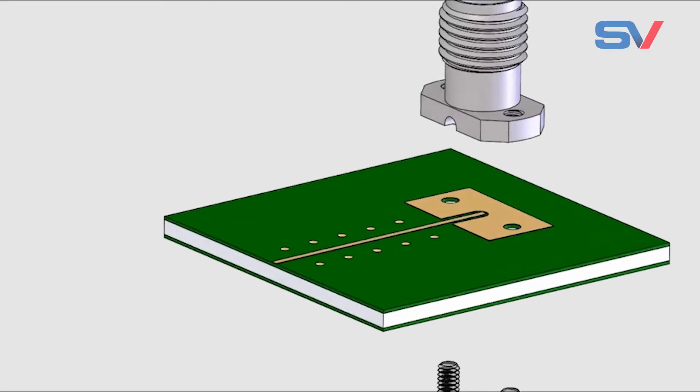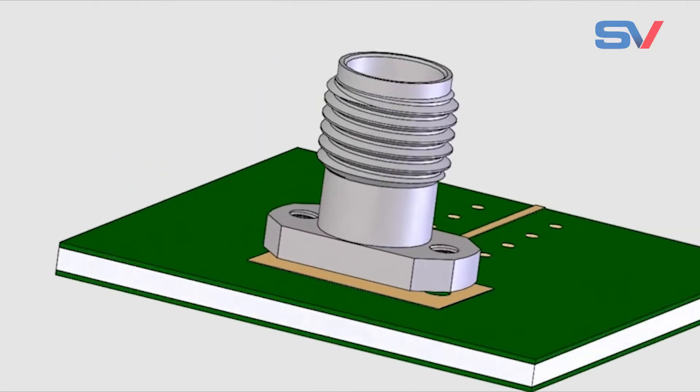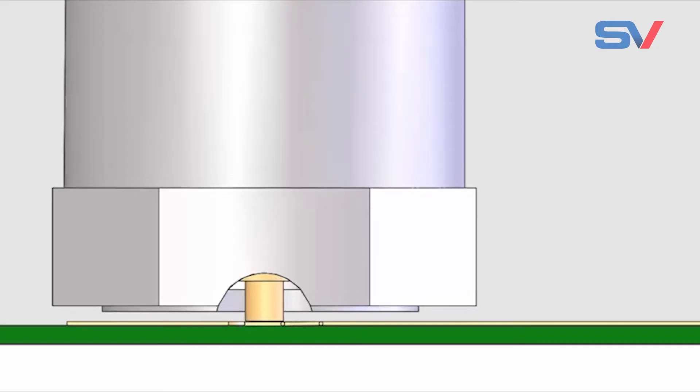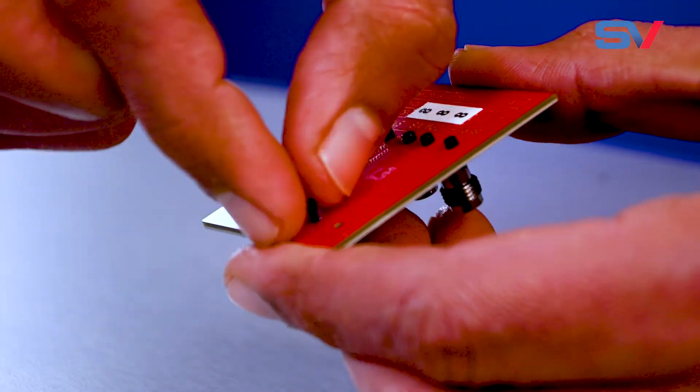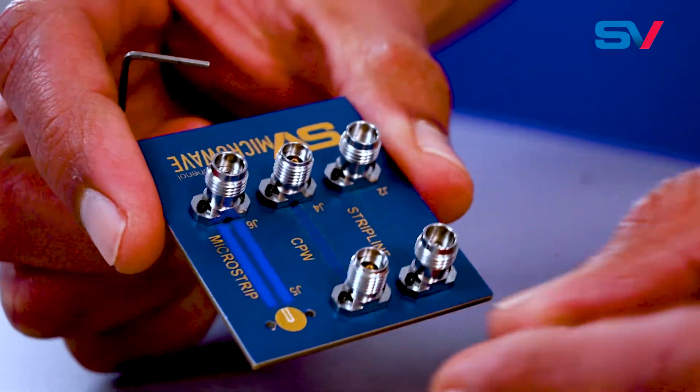Typically, compression mount connectors have a fixed center pin that, when mounted to a PCB, cause damage known as trace deformation. This is especially common when dealing with thin substrate material less than 10 mm in thickness.